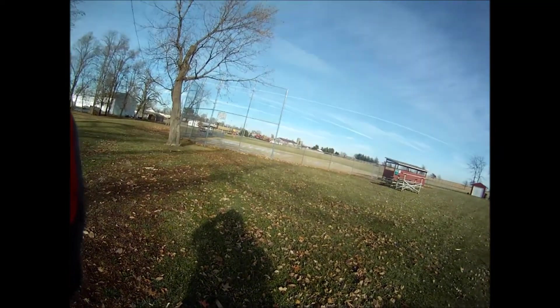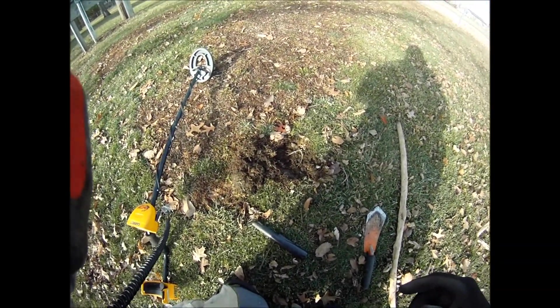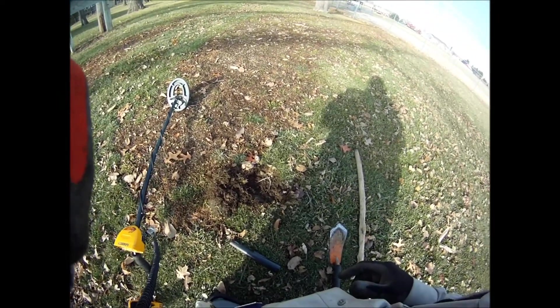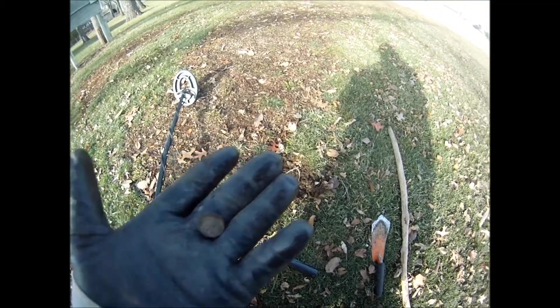48 degrees today, had to get out. Digging — the ground's a little frozen but it's still diggable. Got the Garrett Ace 250 because my Fisher F75 got sent back in for the upgrade.